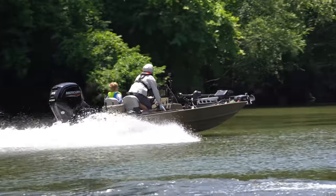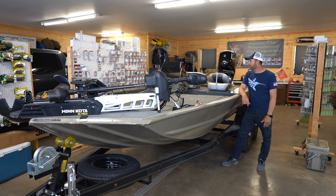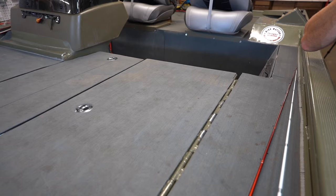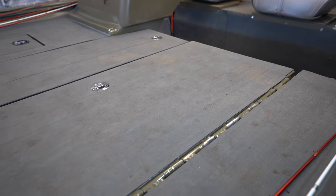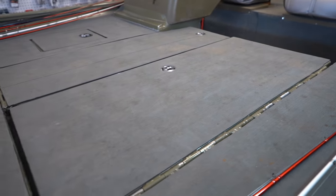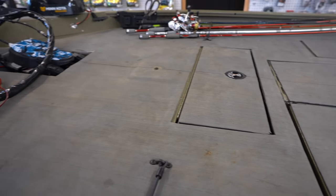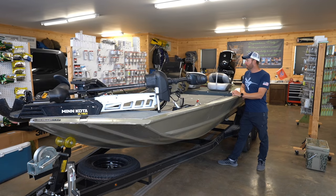So what is it? Basically the base model — it's a Tracker 1754 Grizzly side console. I like just a couple basic things about that. Side console — I like that layout best. A lot of people with jet drives or tunnel hulls have a forward center console, and they make that in the 18-footer. I'm personally not a fan of it.